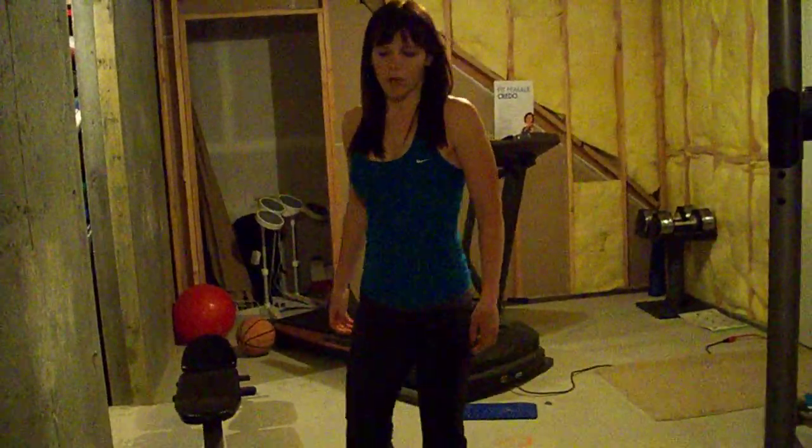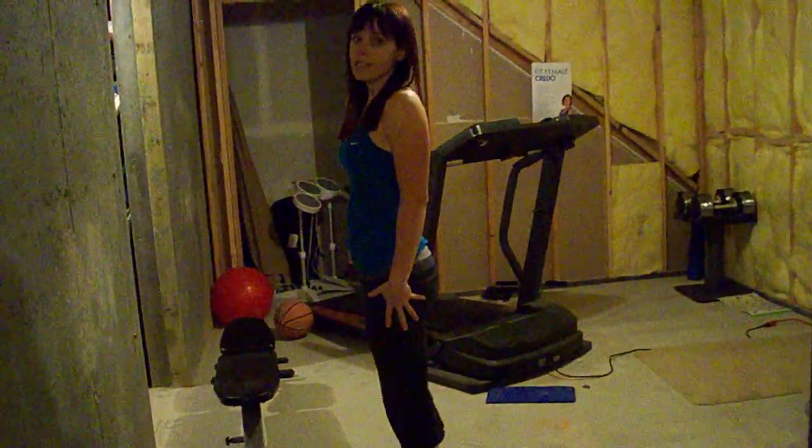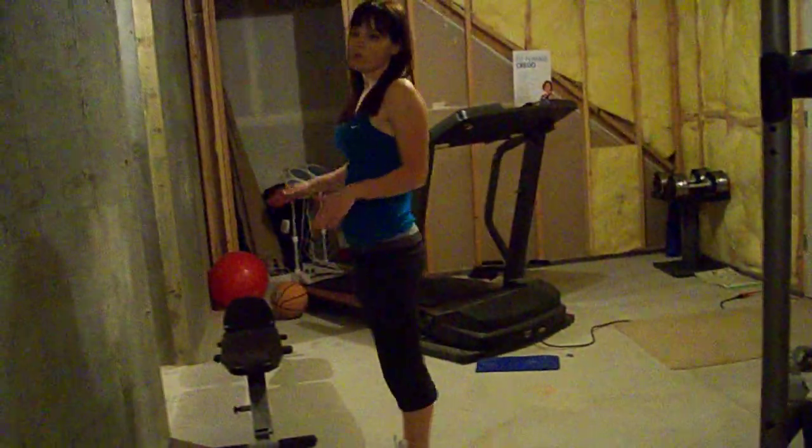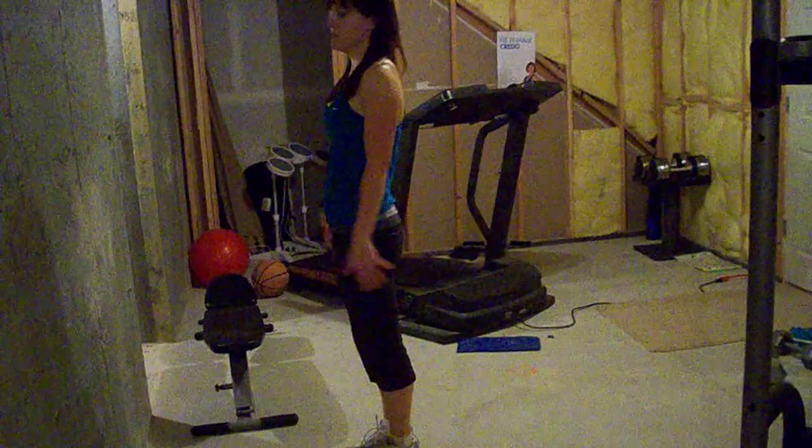In a reverse lunge, you're going to stand feet together and step back into the lunge. Remember with the lunge, you don't want your knees going out over your toes.